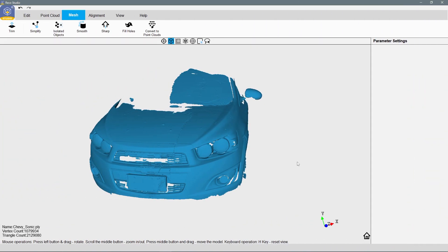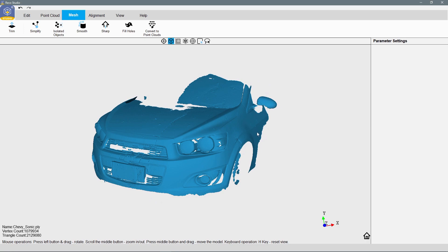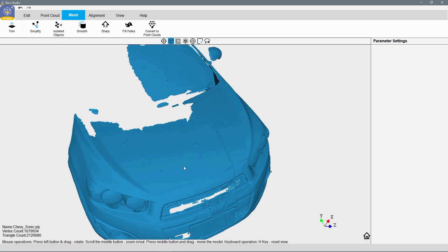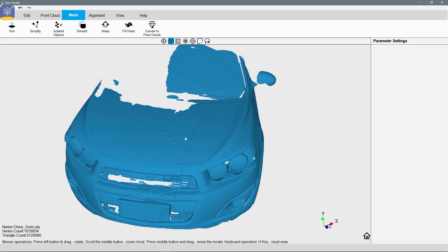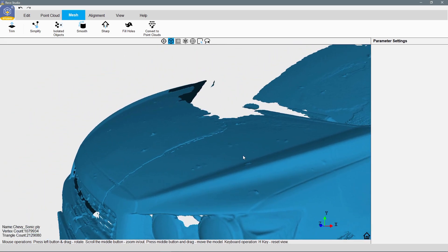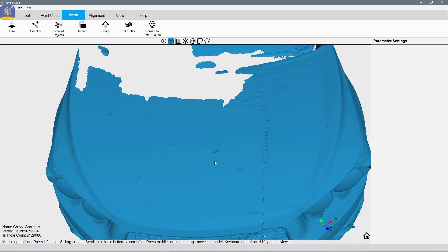Alright, here we are in RevoStudio and I've got my first set of scans put together. This is 10 scans — I'm doing it in sections. One section here, another section over there, and I use the alignment feature to merge them together. You can see some little marks here from pieces of tape I had on the car, but those can be easily smoothed out. One area I had a little trouble with automatic alignment so I had to do it manually, and you can see a line where I didn't quite get it perfect — I'll need to do some smoothing later in 3D software like 3D Coat.